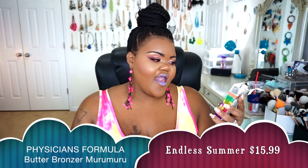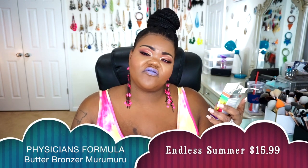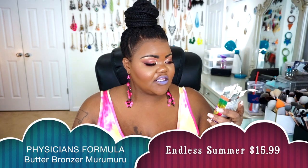The next thing that came in is from Physicians Formula — this is their Butter Bronzer, one of their newer deeper shades. I did get the shade Endless Summer and this is a bronzer I featured in my Battle with the Bronzers video. Love it.